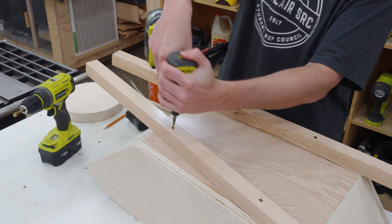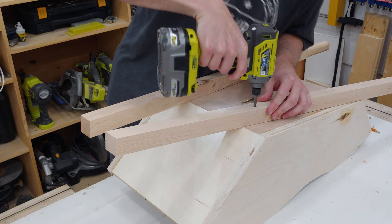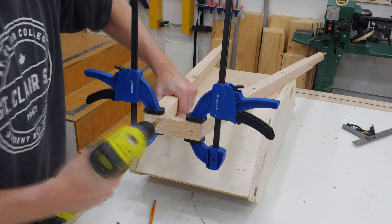Next I take my large square and mark the length and angle of the fronts. I then remove the handles and cut these angles at the miter saw. The handles are reattached and a small front piece is marked and cut to length to join the two handles. Two clamps hold it in place while I drill pilot holes and drive in two 2 inch screws.